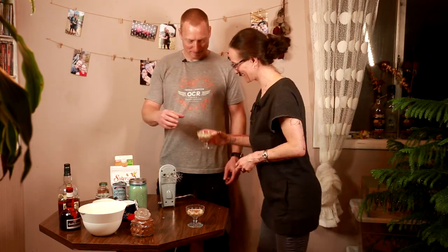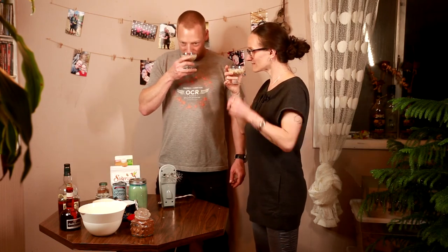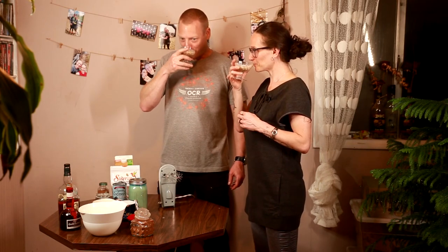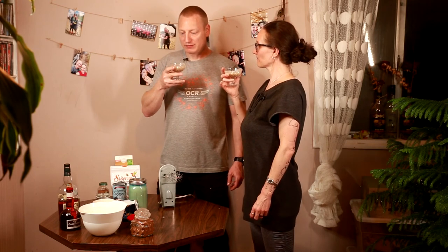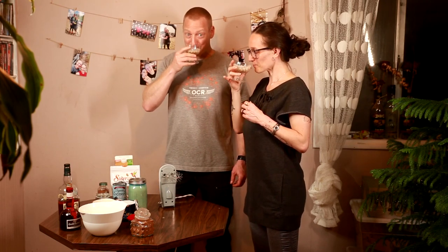Shall we try it? Cheers! You can't smell any alcohol in there — I smell cinnamon and all the spices. Dangerous! It's really good — creamy, frothy, very delicate and gentle. You don't really taste the alcohol. It would definitely taste better cooled down after chilling in the fridge overnight — then it's really going to turn out great. But it's good enough for me now! Cheers to everyone — catch you next time!